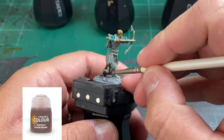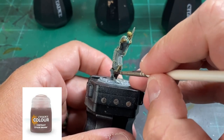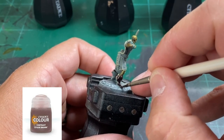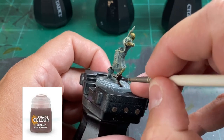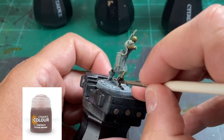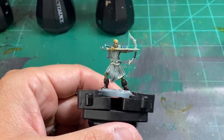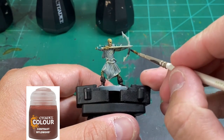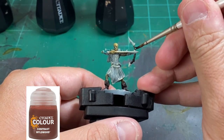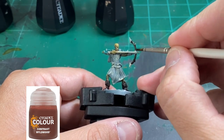For the boots we're going to use Cygore Brown — just be a little careful when painting around the base rim so we don't get too much onto the dry brushing we already did on the base. For the skeleton bow we're going to use Wildwood, which is a darker brown — we're going to do some highlights on this later in the video.